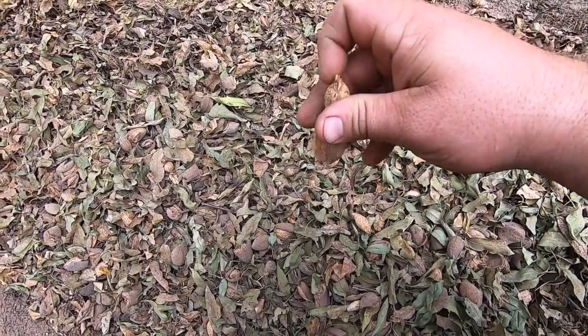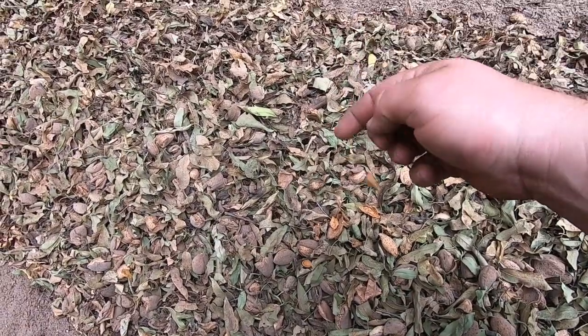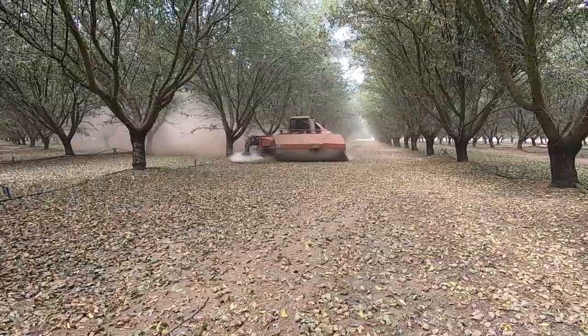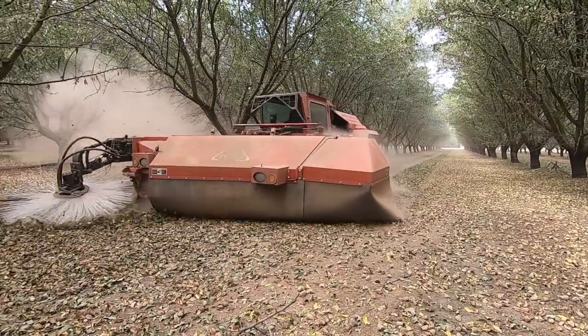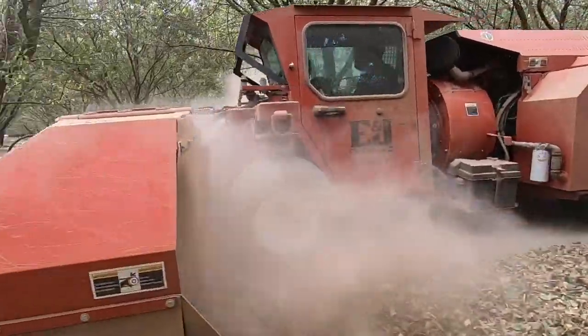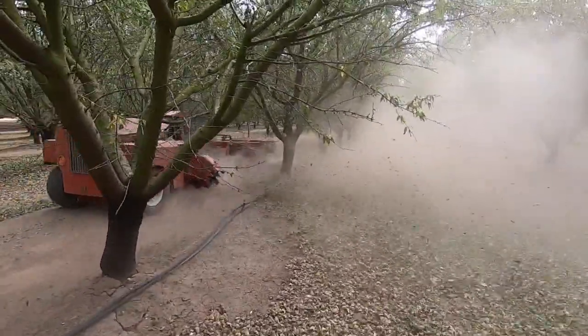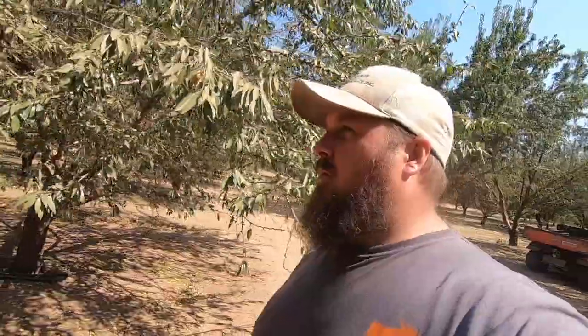Those break apart easily, crack open easily — these are good, just like that. Well, we made it out to the field and we're going to see the actual machines in the field doing what they do. This is what we call the pickup machine, and it's doing just what it sounds like — picking up.